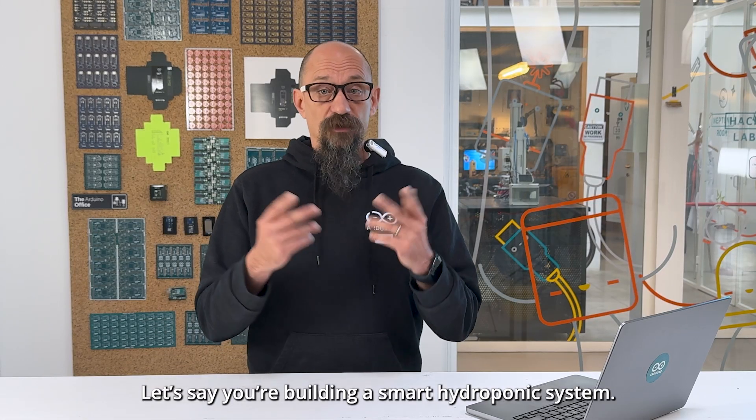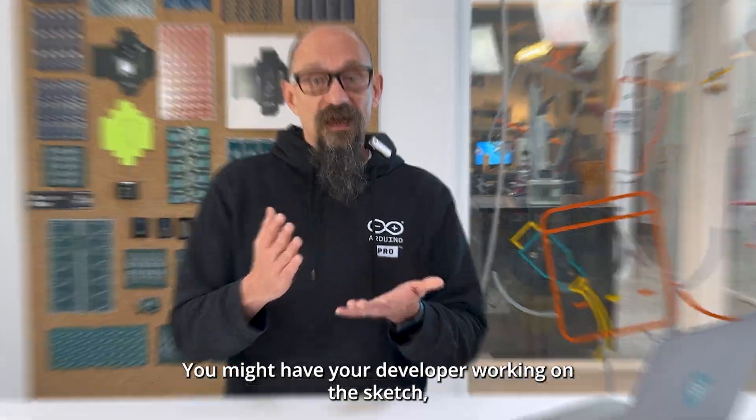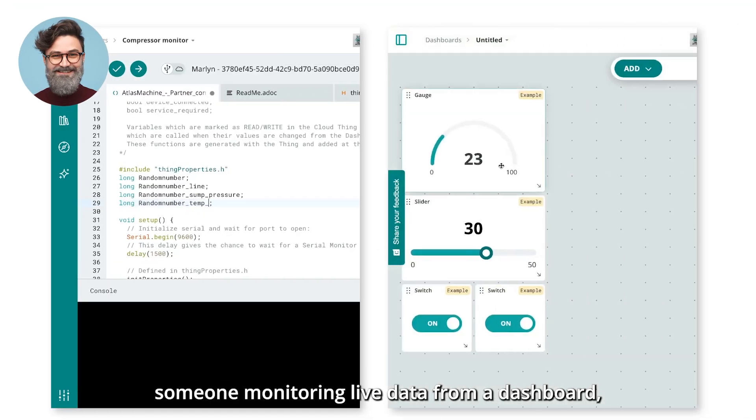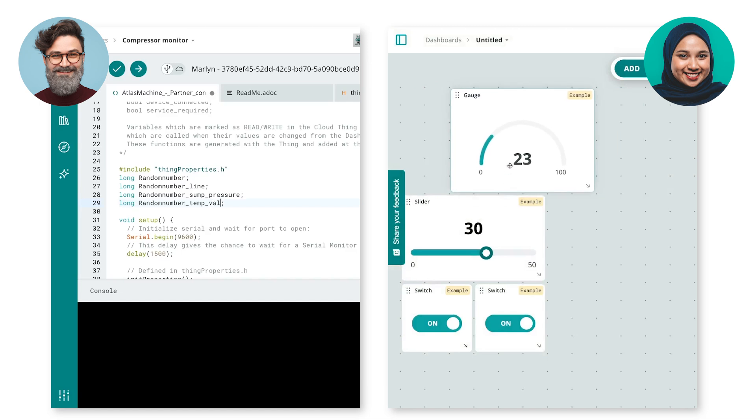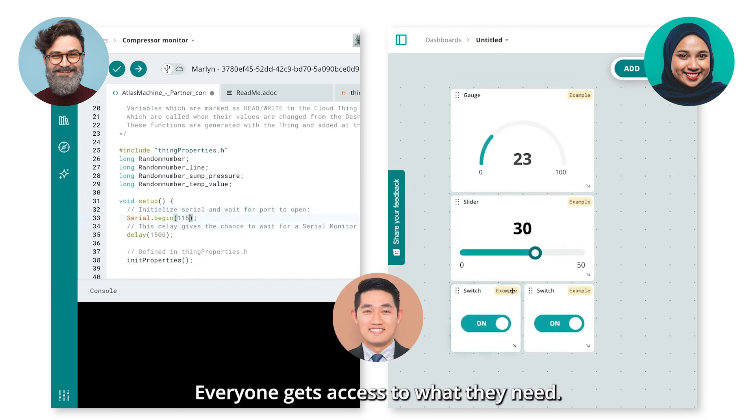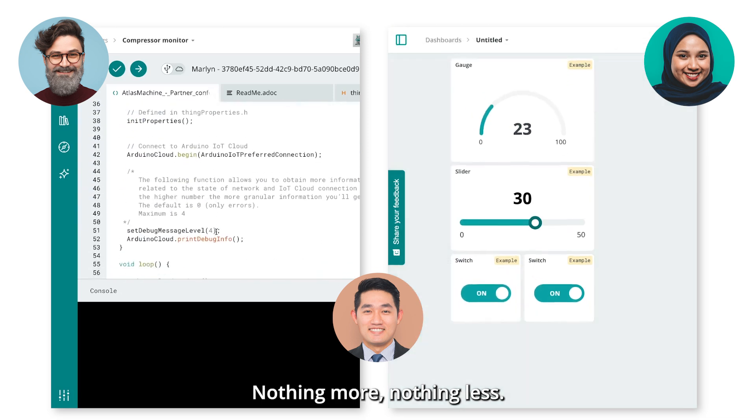Real collaboration in action. Let's say you are building a smart hydroponic system. You might have your developer working on the sketch, someone monitoring live data from a dashboard, and your project manager just overlooking all the status. Everyone gets access to what they need — nothing more, nothing less.